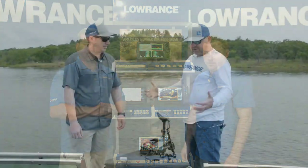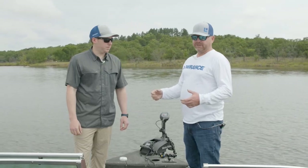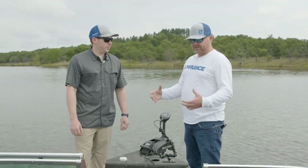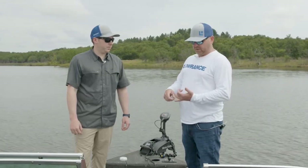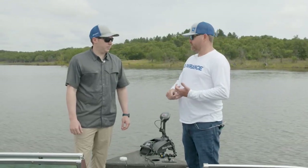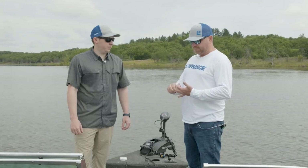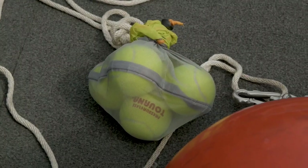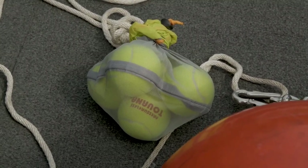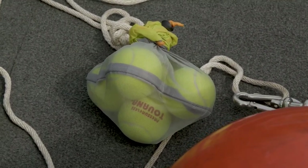We're out here on the lake and we're going to look at traditional sonar first. One thing we do a lot with traditional sonar is use artificial targets — we use tennis balls if we're looking for really small targets, or fish floats or bobbers. In this case we're going to use bigger tennis balls with some bags and an anchor. Matthew, can you explain why we're doing this instead of just looking for fish?